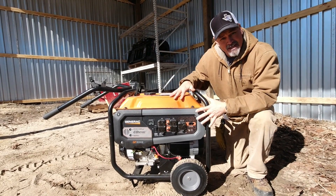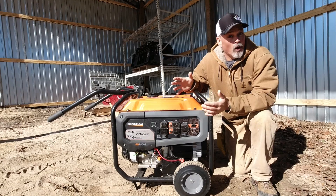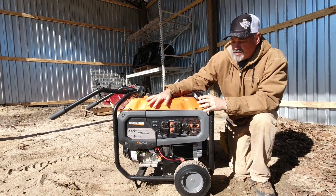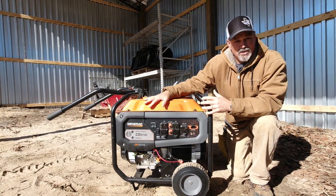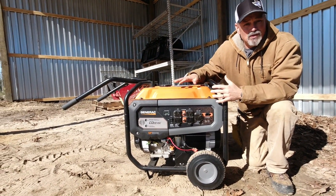So let's talk about some of the particulars and see if it's something that you would be interested in for a backup home generator. Generac makes whole home generators as well, but this one can power most of your appliances.